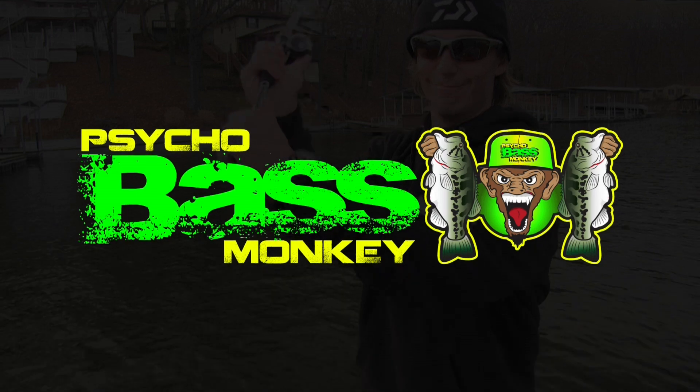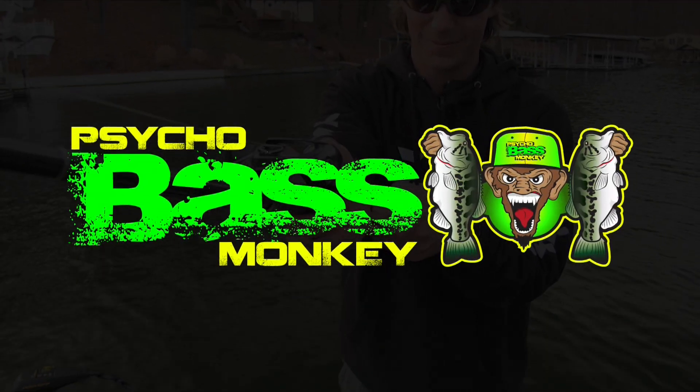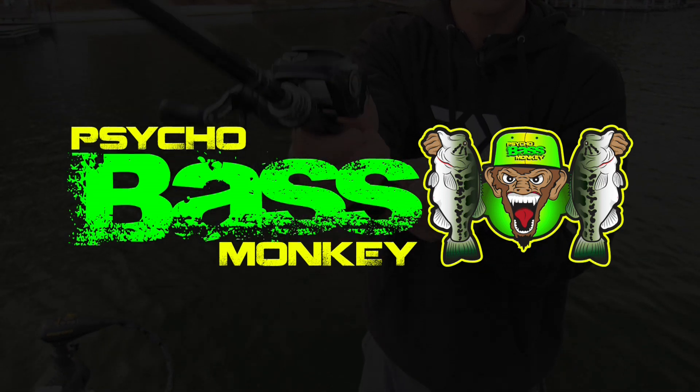If you guys are into drop shotting at all, check this out. Thank you for watching. Be sure to check us out at psychobassmonkey.com and on Facebook, Instagram, and YouTube as well.